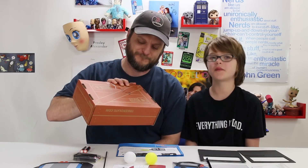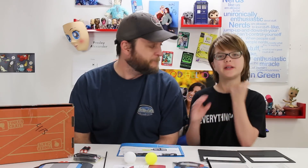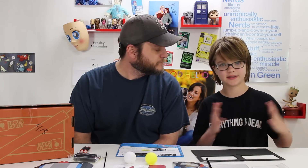We really like Tinker Crates because they're kind of a mix of Science Sunday and Craft Monday, so they can go up on either day, and they're just really, really fun. This is our third one, and we've been really, really loving them so far.